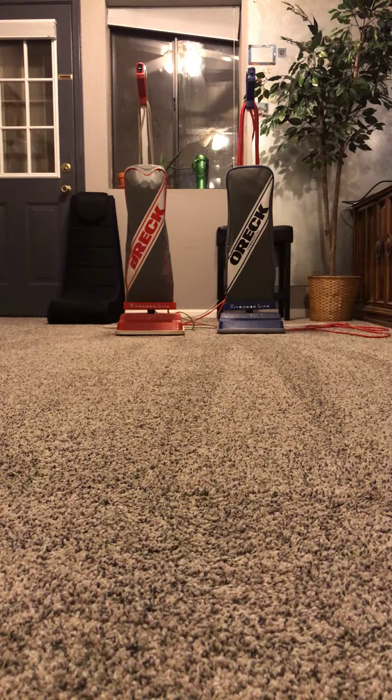This is Electrolux Ladd, and today we have two Auric vacuum cleaners. One is a residential model and one happens to be the commercial model. The blue one on the right-hand side is the commercial vacuum cleaner.